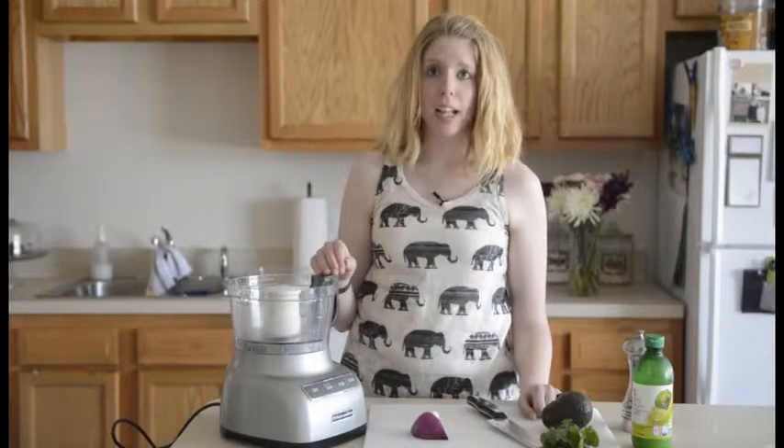Hi, it's Healthy Living Blogger Rebecca Hanlon with No Sweat York, and today I'm going to show you how to make a fun party dip: fresh guacamole. I like to use a food processor to prepare mine. You could use the back of a spoon or a mortar and pestle if you prefer it that way.